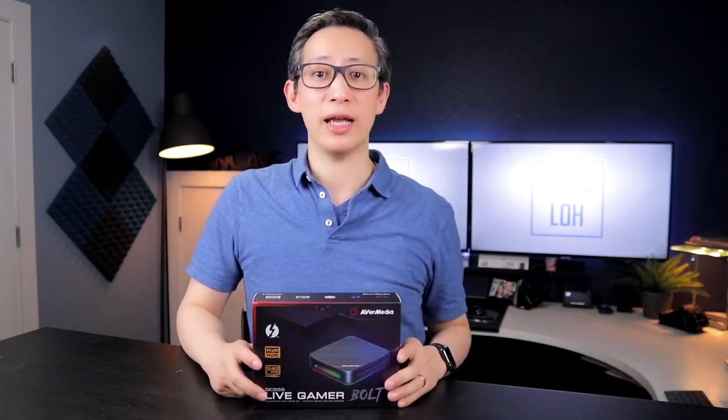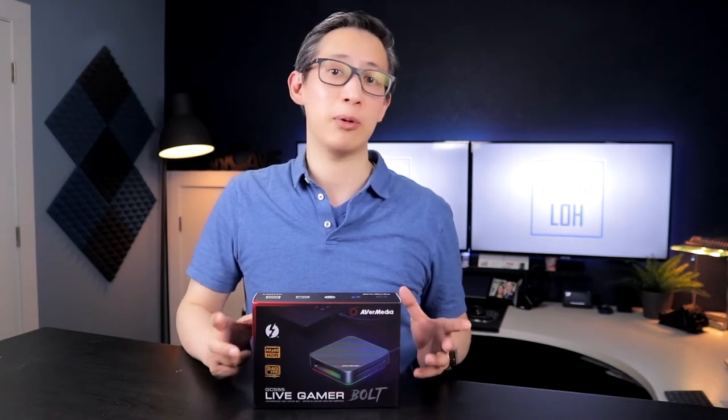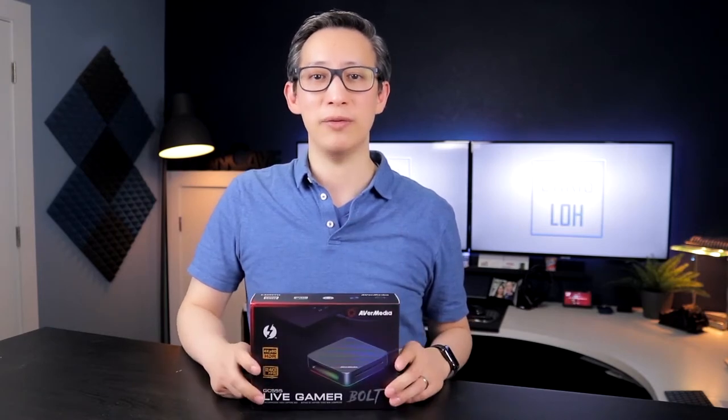I also wanted to make sure that I got a high-end capture device so I could start recording and streaming the all-new Cyberpunk 2077, which recently came out and is the most anticipated game of the year. Anyway, stay tuned and we'll check this video capture device out and see what it's capable of.